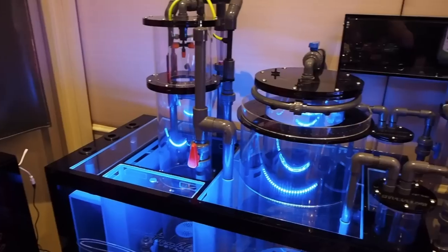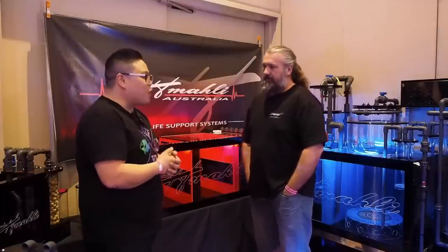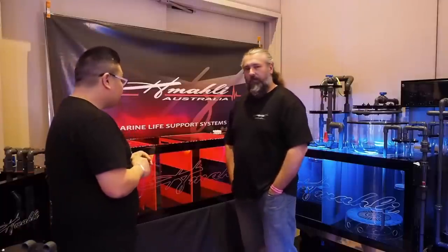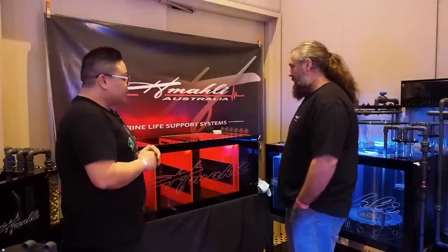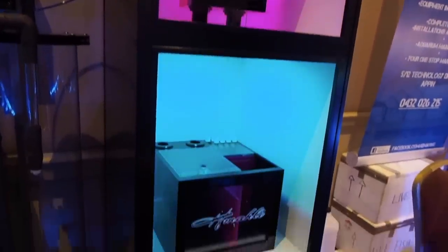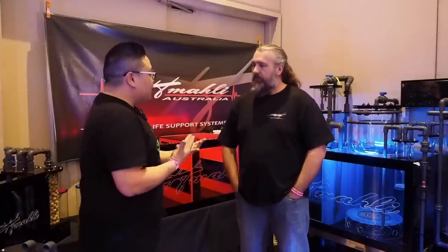Tell us a little bit about your product. Basically, we're a family business. Started about 12 months ago. Been in the hobby all of our lives, found a niche in the market, and now we're here doing acrylic stuff. Did you say 12 months ago? About 12 months ago. That's crazy — and you're assembling stuff like this already. We've moved forward really quickly. At the moment we're doing all custom stuff, and we're looking at doing a standard range in the near future when we start putting products into stores.